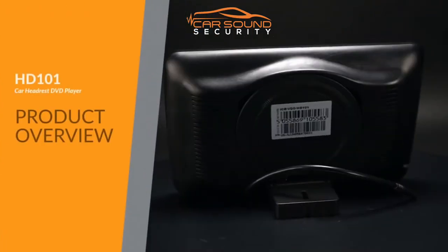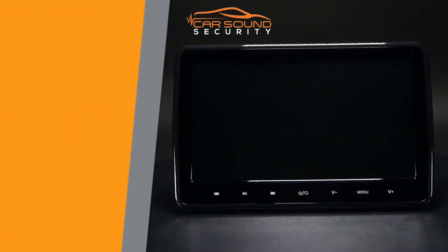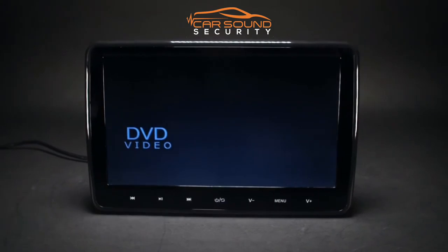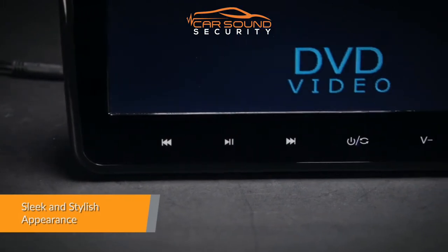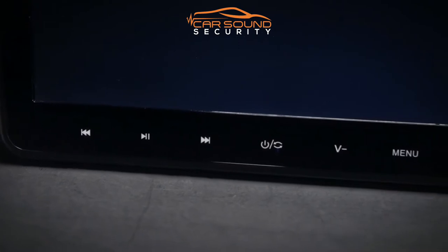HD 101 car headrest DVD player. The high resolution 1024 by 600 HD screen further enhances the entertainment experience. A striking design with sleek touch buttons brings together both elegance and functionality in perfect harmony.